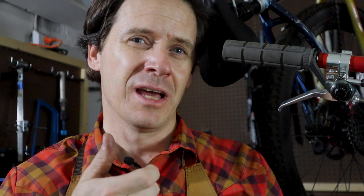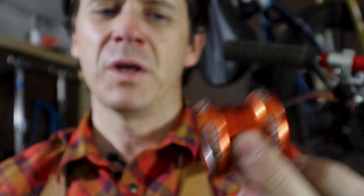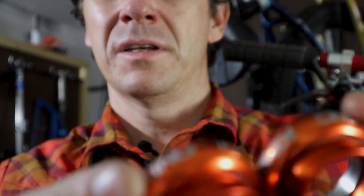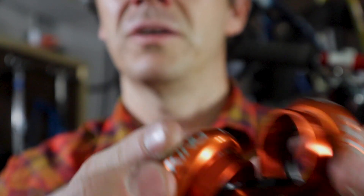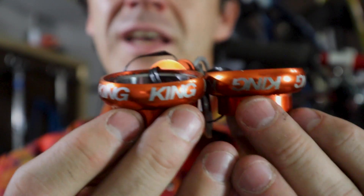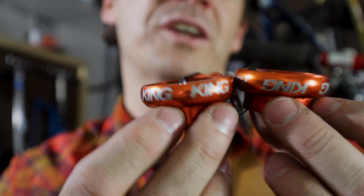Before I had even really thought about why you would want to do this, I had seen Chris King headsets installed upside down. Now obviously this is only going to work on headsets where the cups are the same diameter — so on like a one and one eighth, or a one inch headset, or even a one and a quarter. The thought is that the bearing cups that the bearings fit inside are essentially identical. With Chris King headsets, they are identical other than the fact that the lettering is directional.